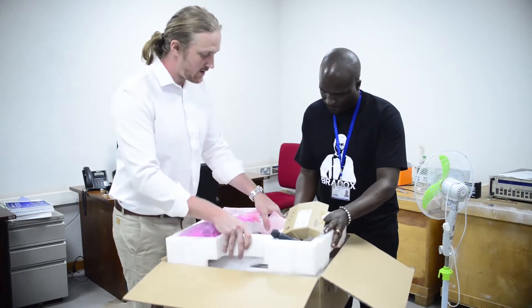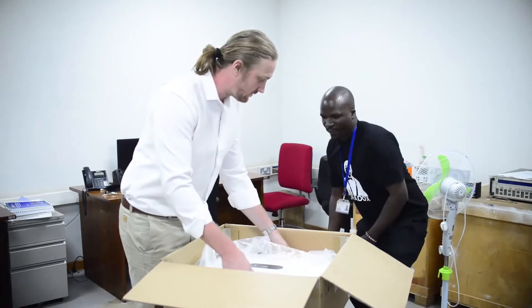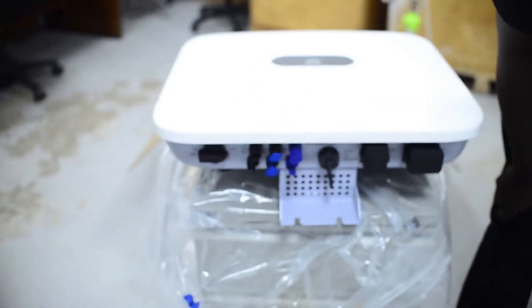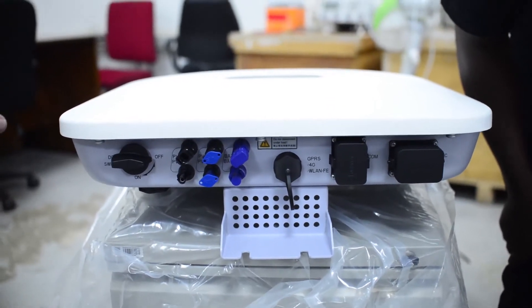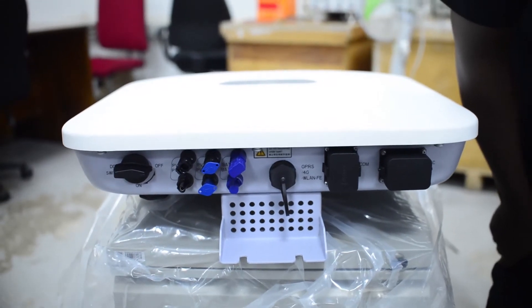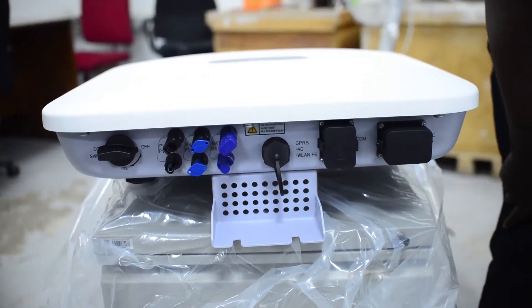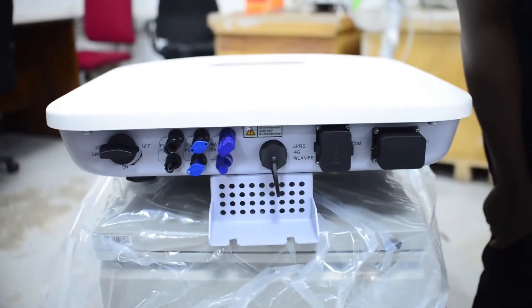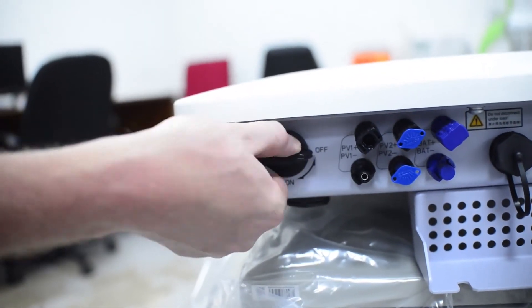Here we have the inverter itself — the Huawei 10KTL. Here is the bottom of the inverter. You can see it has a screwless design. Everything is plug and play, so it's very easy to install. It's difficult to make mistakes or loose connections. You simply crimp the wire, add the clip, and plug it in. And here is a DC disconnect switch for easy maintenance, on and off.